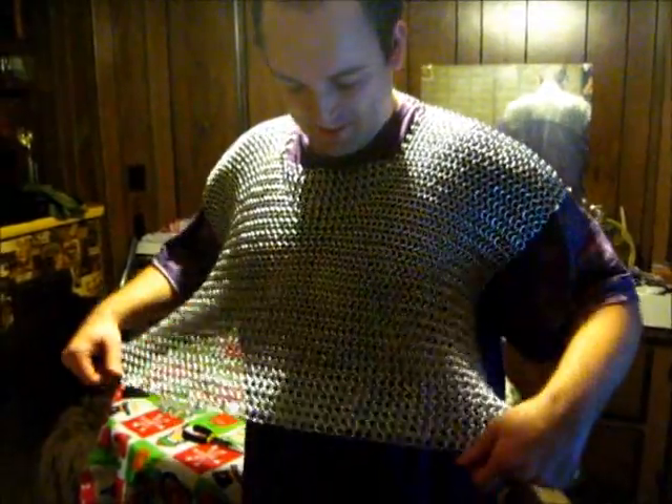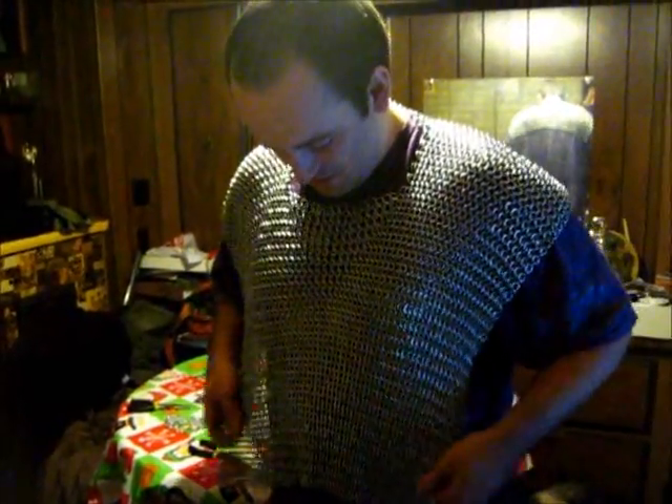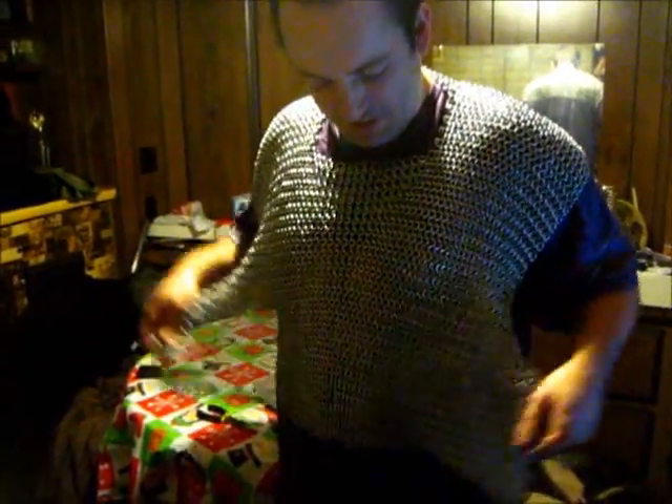You feel it on your shoulders, James? Oh yeah. It's not a lot of weight, but you can tell there's weight there. It stretches out.